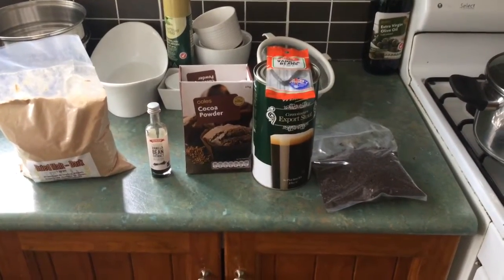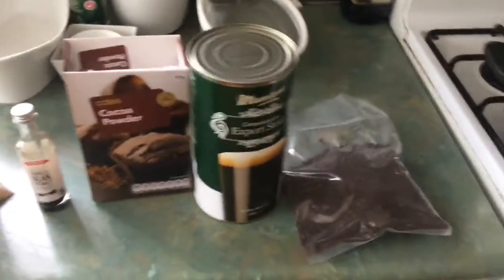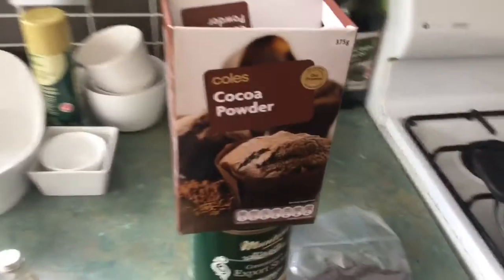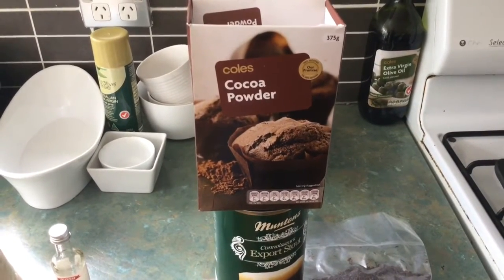So I'm going to brew first the chocolate vanilla stout version 2. I'll just give you a look at the ingredients I've got out for that one. So I've got the Muntins stout kit and some 250 grams of dark grain for the steep. I'm also going to add — last time I added 100 grams of 100% cocoa, I'm going to do 150 grams this time.